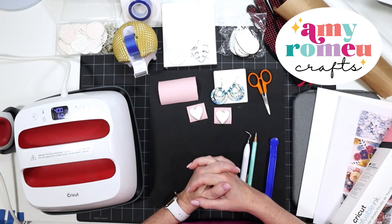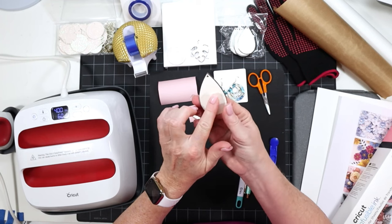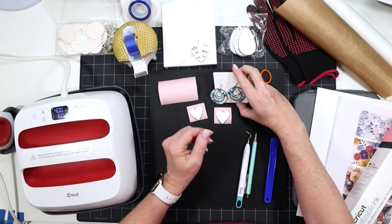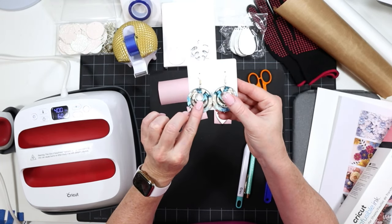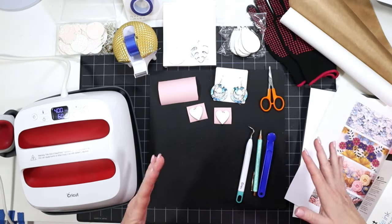Hi, I'm Amy Romeo from Amy Romeo Crafts. If you're new to making sublimation earrings, you might be wondering should you be putting something on the back of the earring, and if so, how. If you've had that question before, then this video is for you. I'll be showing you my technique of pressing sublimation designs onto the front and the back of the sublimation blank earrings at the same time.